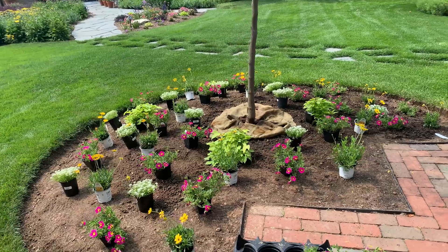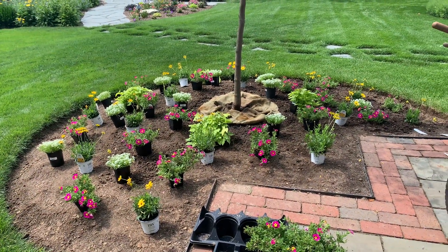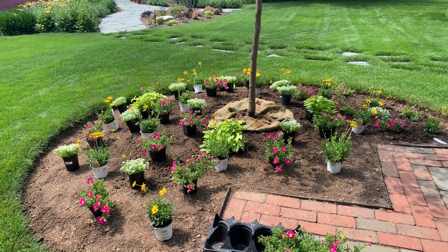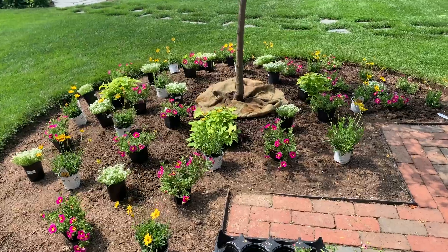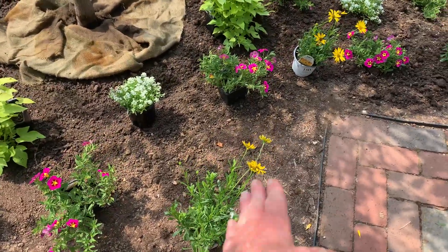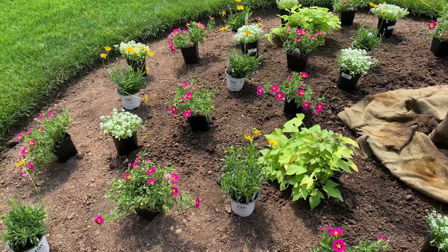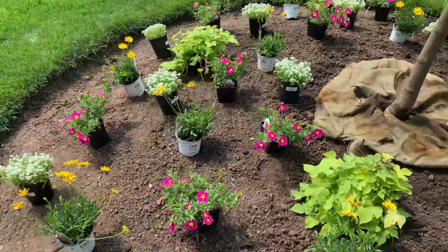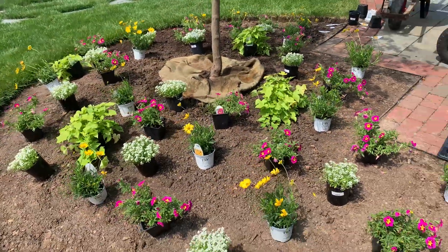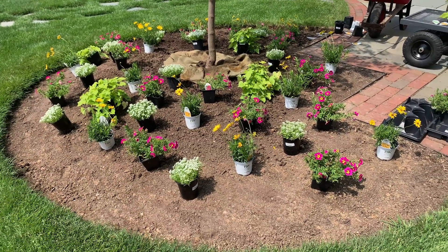The first thing I do is lay everything out. For this planting there's a little bit of structure and then the rest is just fill-in. Structure-wise I put the osteospermum in a pattern around the tree, and then everything else I've just filled in. Everything's going to spread a little bit and it's going to be very loose. Once I lay everything out, I'll come through and plant everything up.